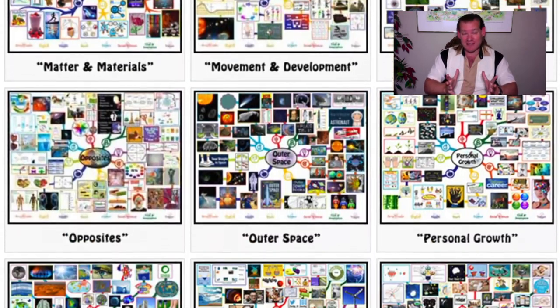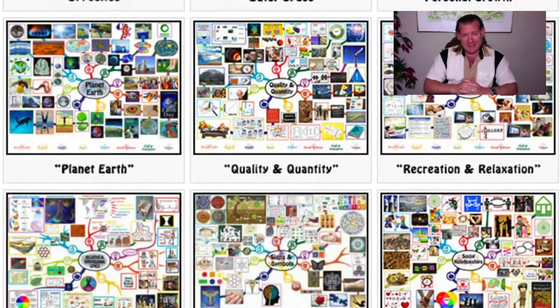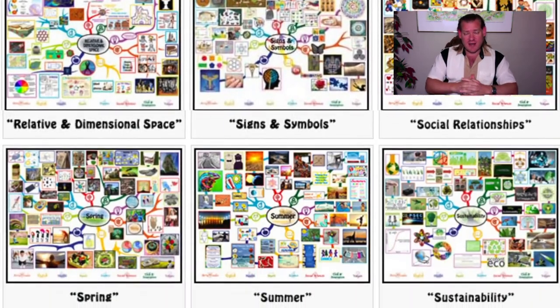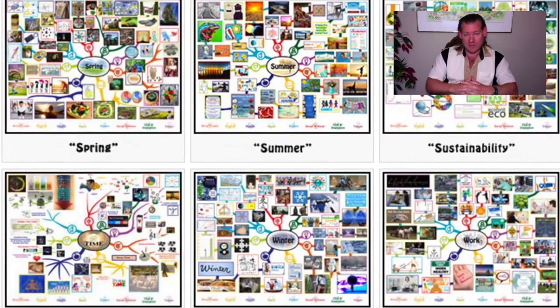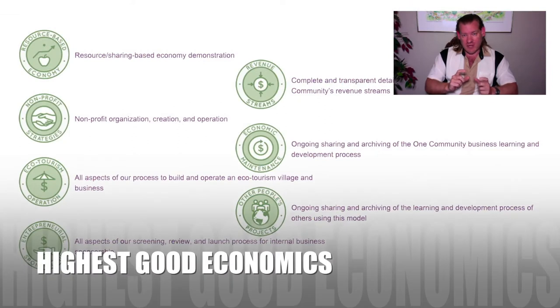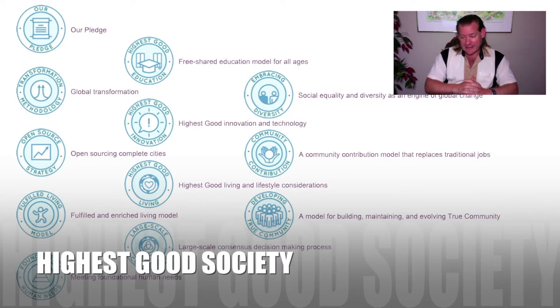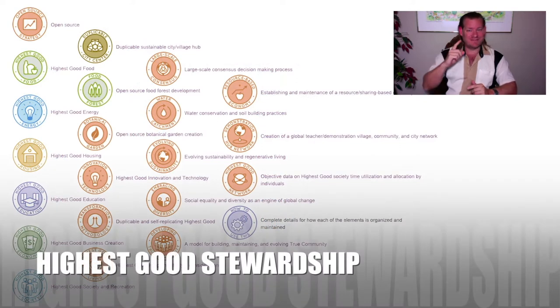If this sounds interesting to you, stick around for a couple more minutes. Check out the bullet points related to all of the major components of our project. Visit our written blog if you'd like to see details on what each of our volunteers has contributed — our team is over 40 people right now — to the project in the last week. Visit our website for details on all of our open source creations. Thanks for watching to the end. Until next week, we'll keep on keeping on. Thanks for following our progress.